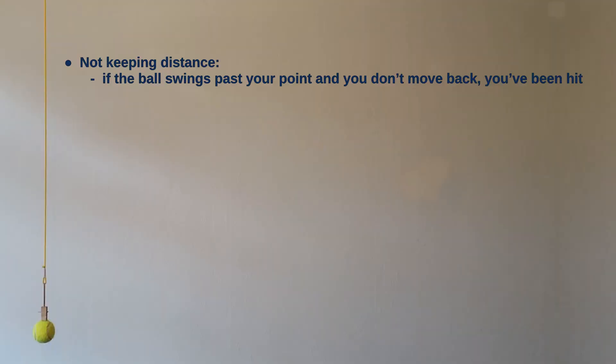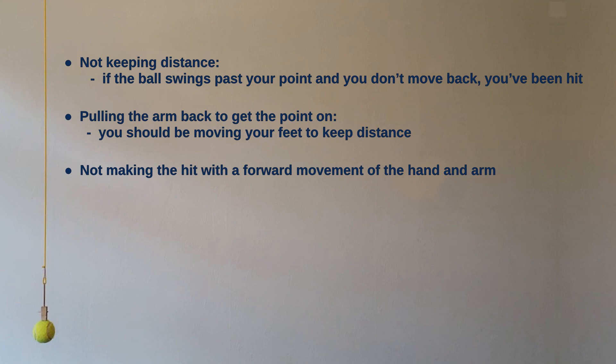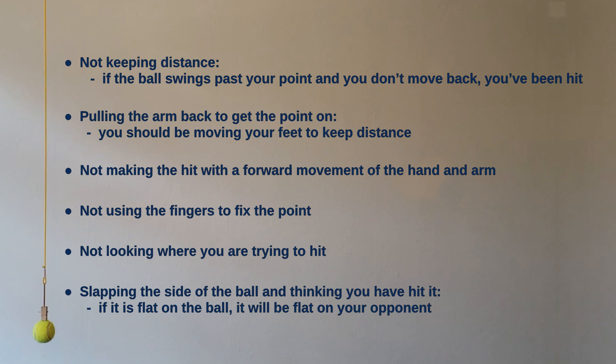Not keeping distance — if the ball swings past your point and you don't move back, you've been hit. Pulling the arm back to get the point on: you should be moving your feet to keep distance. Not making the hit with a forward movement of the hand and the arm. Not using the fingers to fix the point. Not looking where you're trying to hit. Slapping the side of the ball and thinking you've hit it — if it's flat on the ball it'll be flat on an opponent.